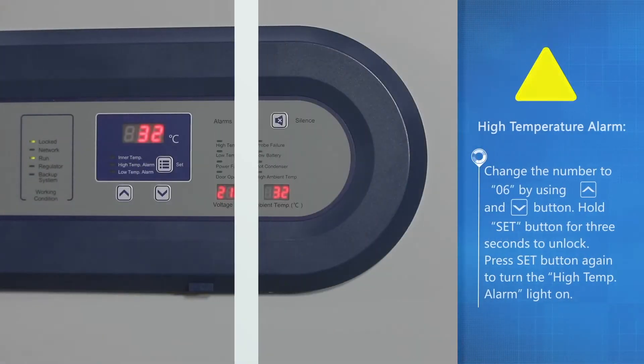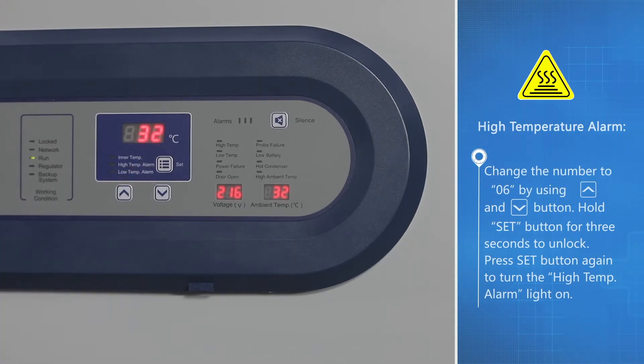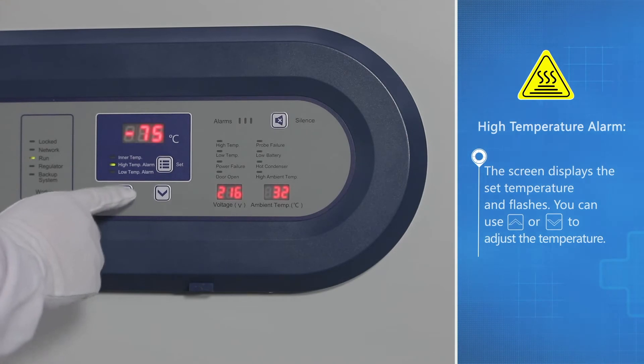High-temperature alarm: change the number 206 by using the up button and down button. Hold the set button for three seconds to unlock. Press the set button again to turn the high temp alarm light on; the screen displays the set temperature.